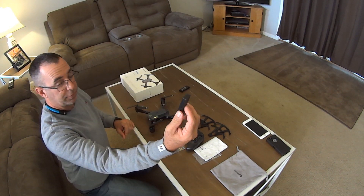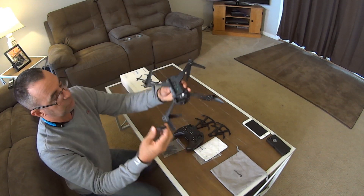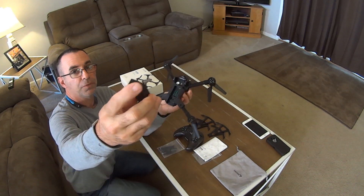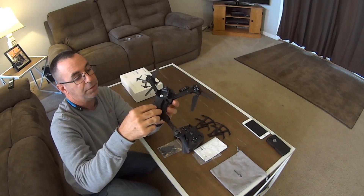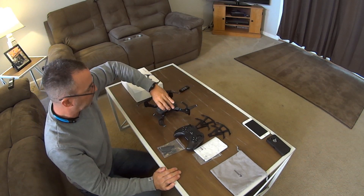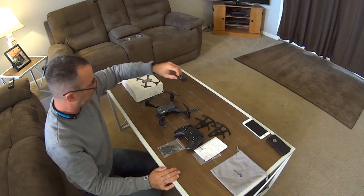The battery is very simple — it just goes into the grooves. You've got your little silver contacts — just line it up and that's it. That's all you've got to do to put the battery in. It really doesn't weigh much. And like I said, you've got your spare.